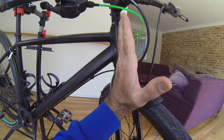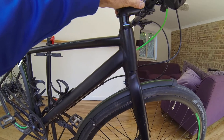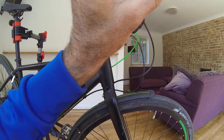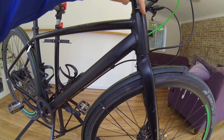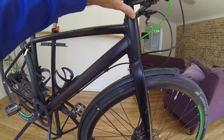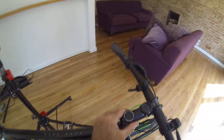If I exaggerate the movement with my hand, the forks are moving forwards and backwards. The way I felt this was when I put the brake on I could feel a little click, and that click is the movement of the bearings, either at the bottom or the top.